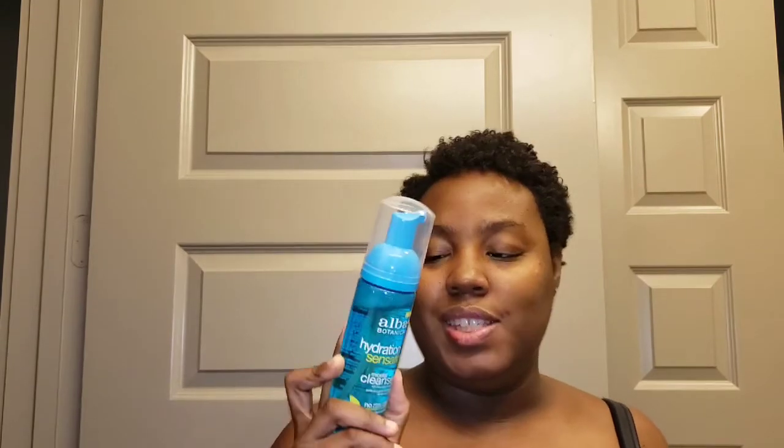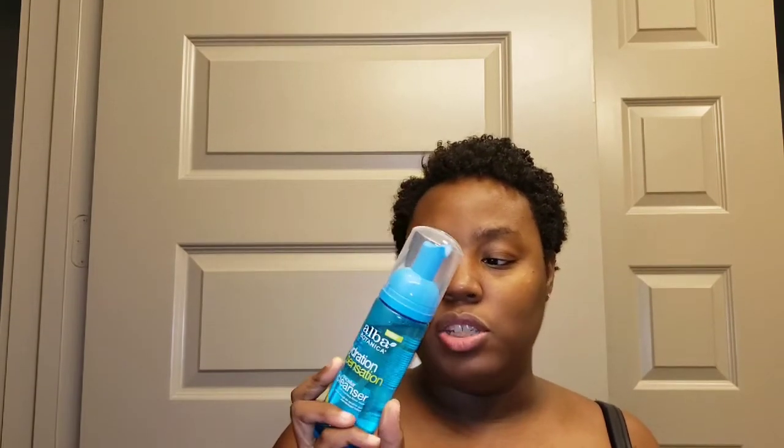Another reason I was interested in this product is that it has no parabens, no phthalates, or any synthetic fragrances, and it's made with 100% vegetarian ingredients. It is gentle enough for sensitive skin, and as I've mentioned before I do have sensitive skin, so I was definitely interested in the product because of those reasons.